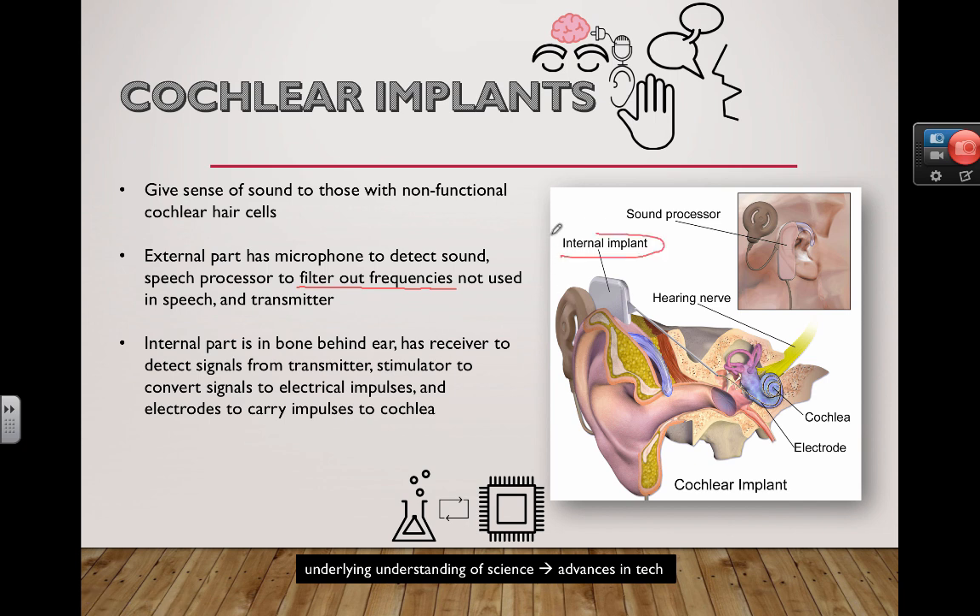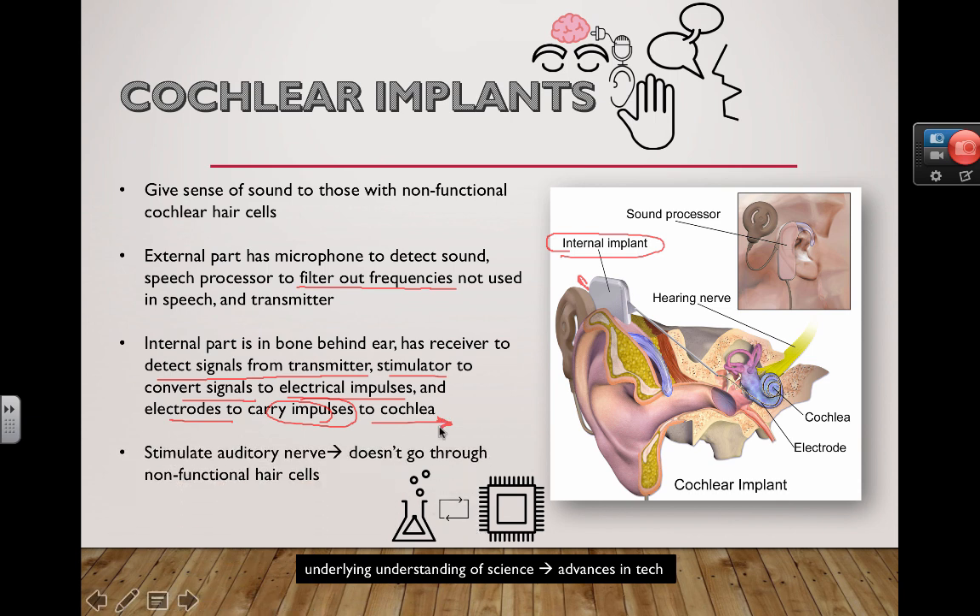The internal implant is located behind the ear. It has a receiver to detect signals from the transmitter, and a stimulator to convert those received signals from auditory sound into electrical impulses. Electrodes then carry these impulses to the cochlea — but rather than trying to stimulate those broken hair cells, we actually stimulate the auditory nerve directly.